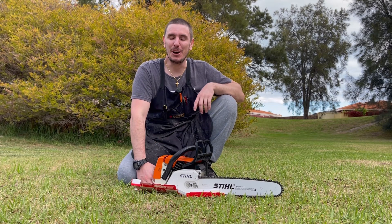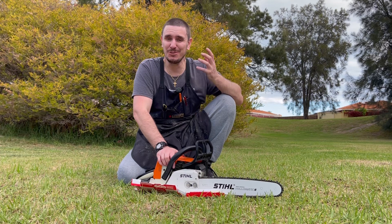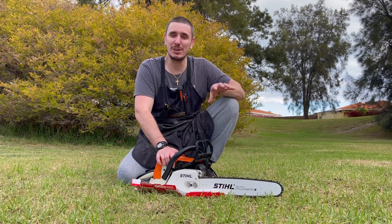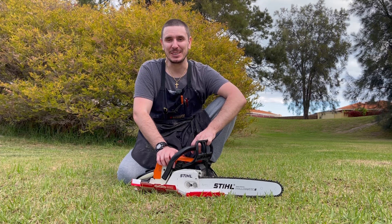Have you ever opened your shed door to find your chainsaw sitting in a pool of oil? It's actually really common and you might be surprised to hear that there's probably nothing wrong with your saw whatsoever. I'm going to cover the main reasons as to why that can occur and hopefully it's going to help you guys out at home.